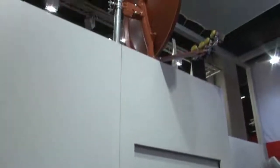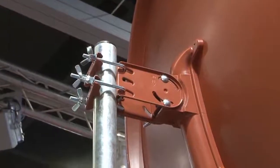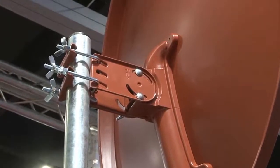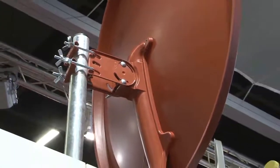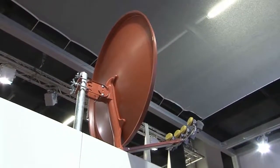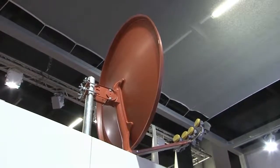Vielleicht darf ich die Gelegenheit nutzen, auf ein paar Besonderheiten der Antenne hinzuweisen. Sie sehen hier die Hinterhalterung der Antenne, die aus Spritzgussaluminium gefertigt ist und dadurch sehr kompakte Baumaße hat – viel kleiner als die üblichen Stahlkäfige, die man verwendet, um die Antenne an Masten anzubringen. Die Stabilität der Hinterhalterung erreicht die Stabilität von Stahlkäfigen mindestens und übertrifft viele einfache Konstruktionen sogar deutlich. Gleichzeitig verleiht sie der Antenne selbst eine deutlich größere Stabilität, da sie sich über die Hälfte der Antenne komplett anschmiegt.